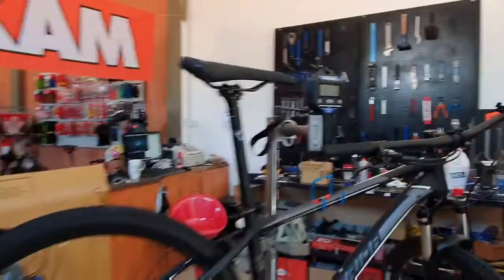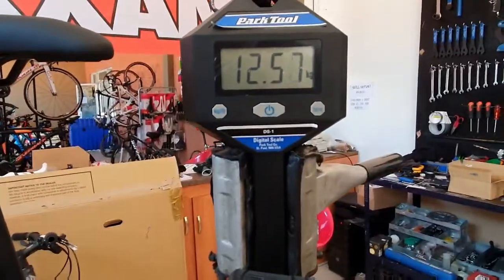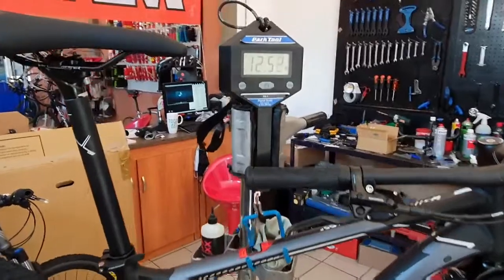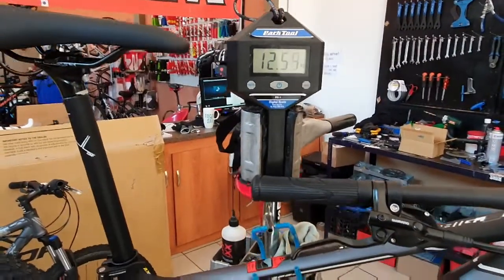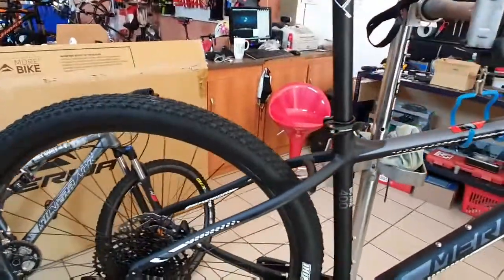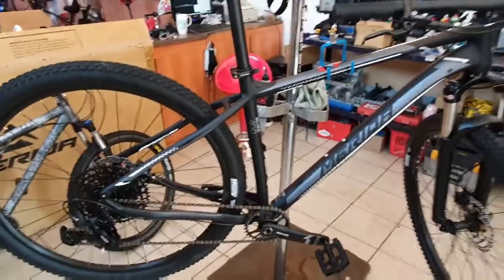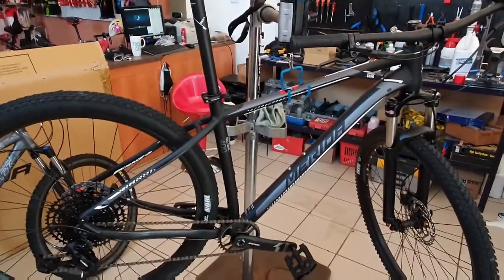I don't think this is bad for an aluminium 29er. We still need to do the tubeless setup, which might add about 100 grams or so. But it's coming in at 12.552 — let's call it around 12.55 kilograms. Very cool. And another thing I just noticed: it's got a Category 3 rating for XC riding and trail riding. Nice compact geometry frame. Super cool bike — this gets a fat thumbs up from me. Well done Merida.